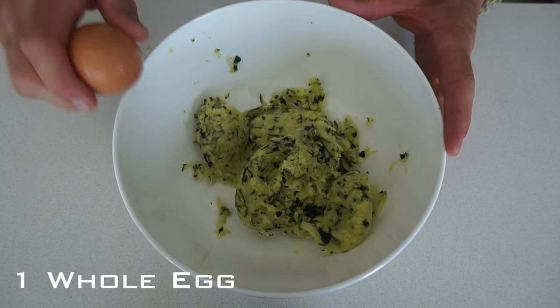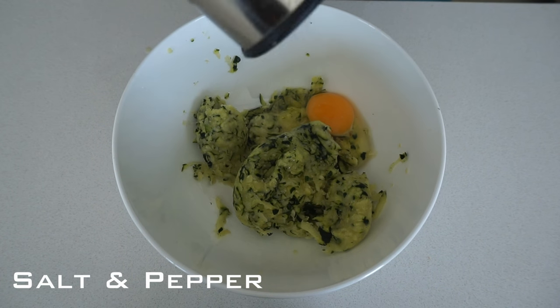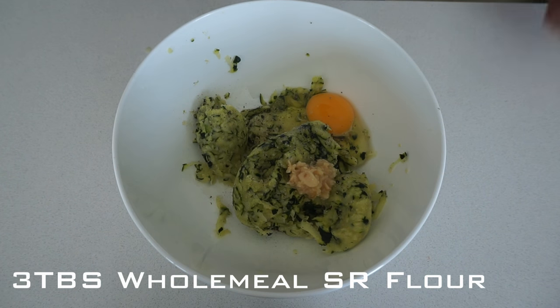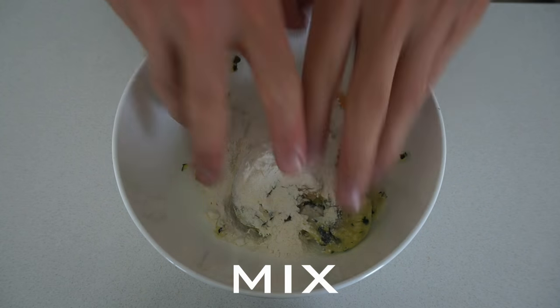Crack in one egg, chuck in a little bit of salt, a teaspoon of garlic, and about three tablespoons of wholemeal self-raising flour. Then mix it all up with your hands.